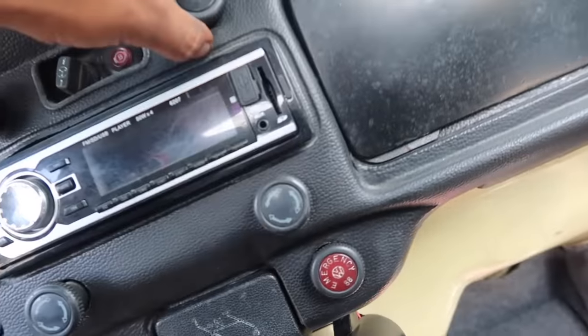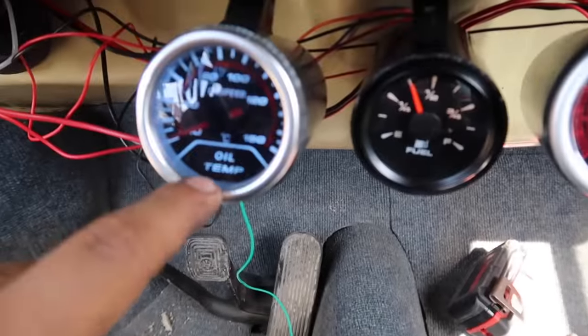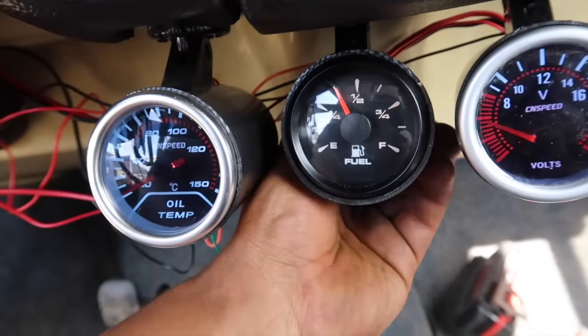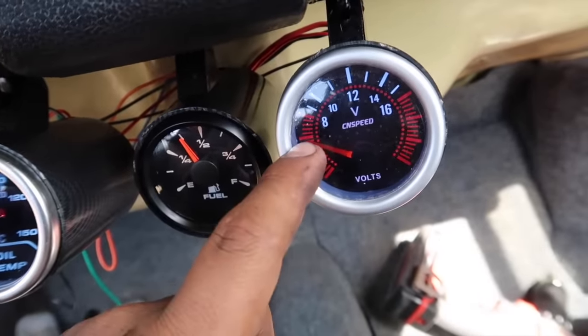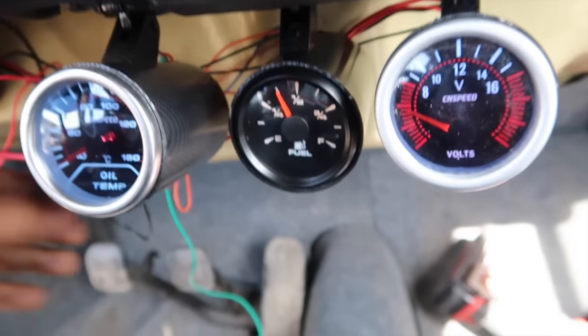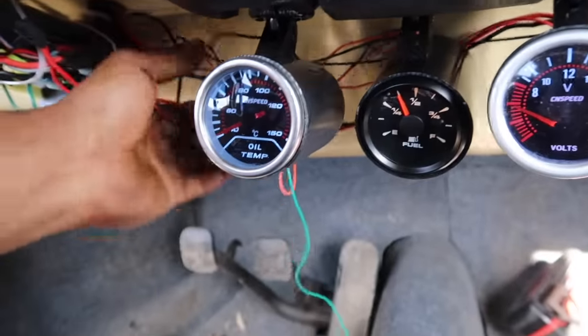Estas las voy a seguir marcando, nomás que no tengo mucha pila por eso está muy baja. Entonces voy a prender los cuartos y ahí van a estar el de la temperatura del aceite, el de gasolina — este le puedes cambiar el color si quieres. Y aquí está la batería muy baja porque la estuve probando. Pero ahí está — lo que vamos a hacer es enrollar todo este cable para que no se mire así todo el cochinero.